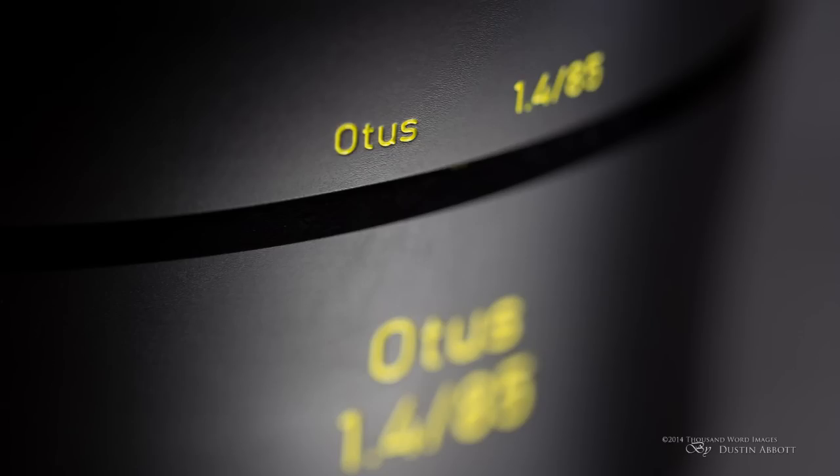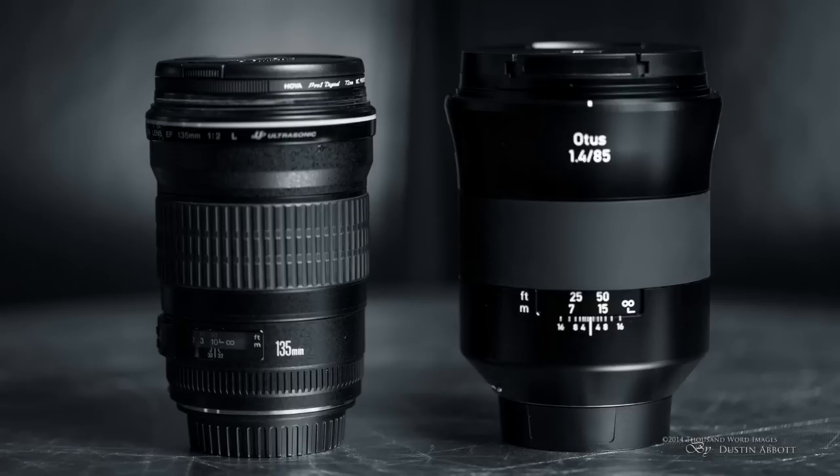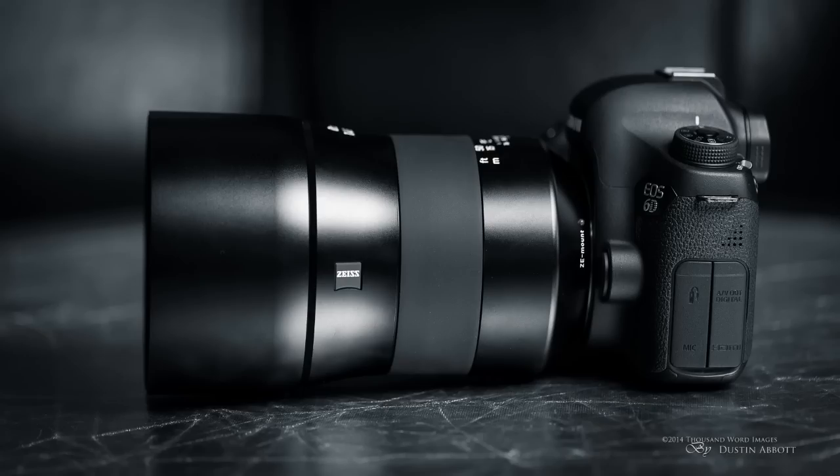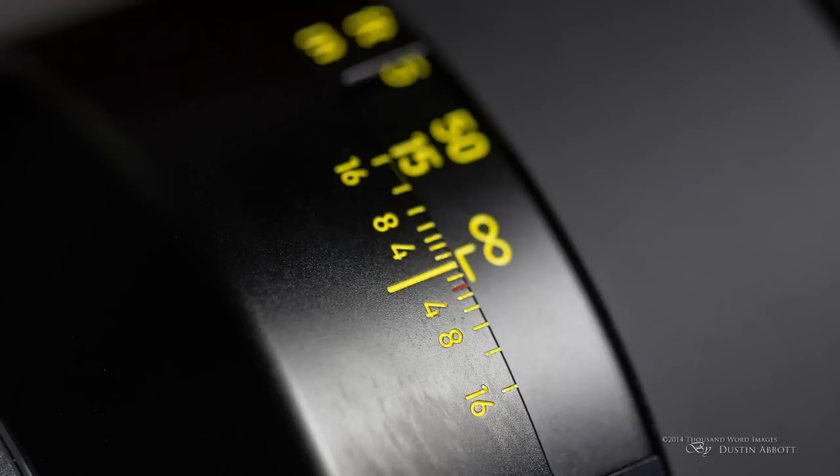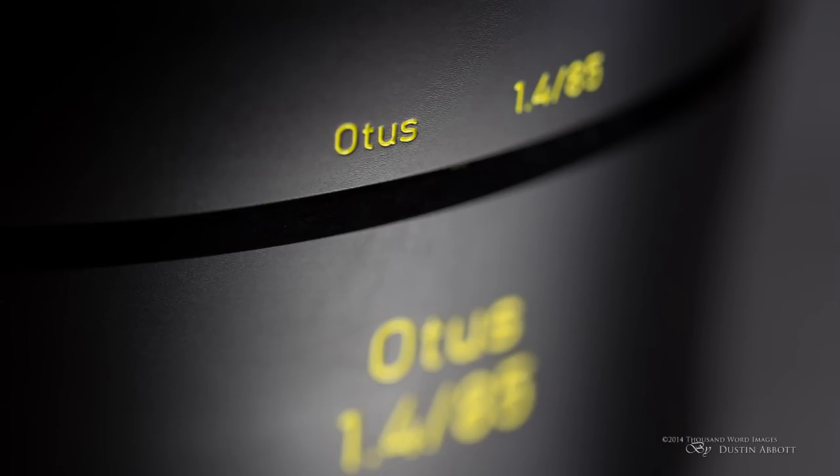Let's look at the build for a moment. First of all, this is not a small lens — it is far heavier and bulkier than any other 85mm option out there. The design itself is fairly simplistic: there's a matte-finished section, a rubberized focus ring, and a distance window. The bright yellow markings on the Otus give you optimum visibility even in dimmer situations, though I'm not crazy about the look — for such a premium instrument it seems slightly inelegant. But the lens itself is beautifully made.